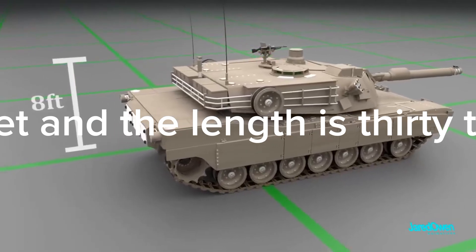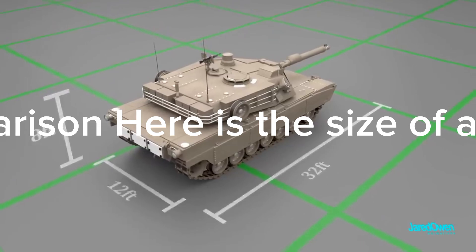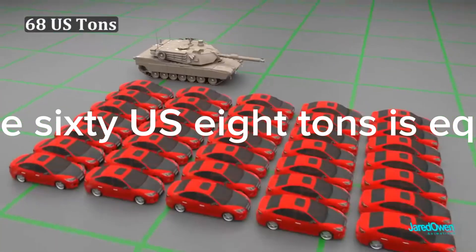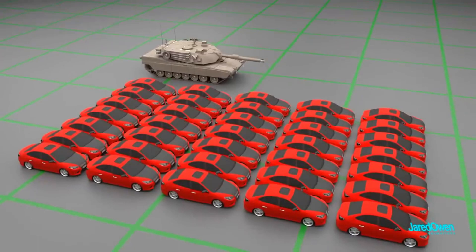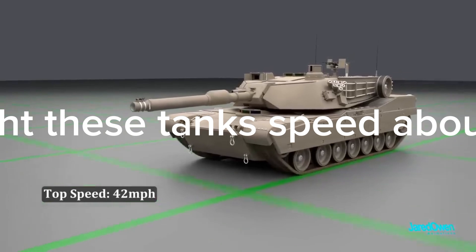The Abrams tank height is 8 feet, the length is 32 feet, and the width is 12 feet. For comparison, here is the size of a human. It weighs 68 tons, which is equal to about 35 cars. With all that weight, these tanks reach a speed of about 42 miles per hour.